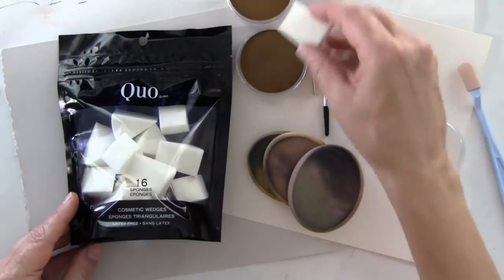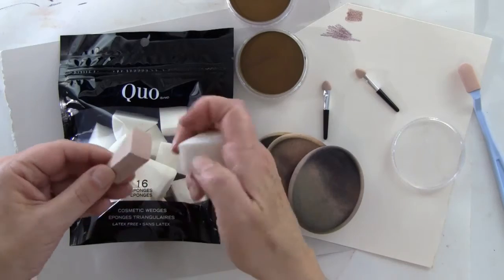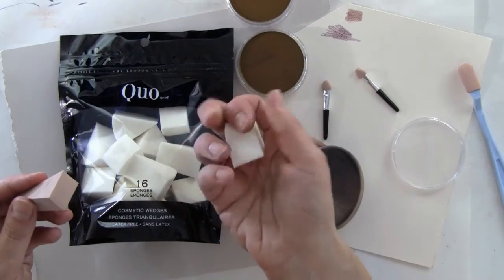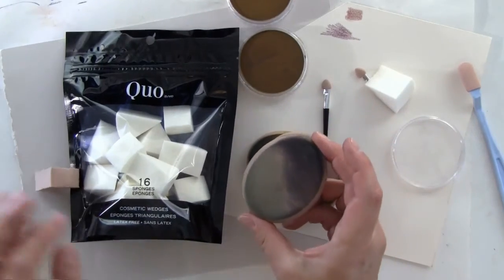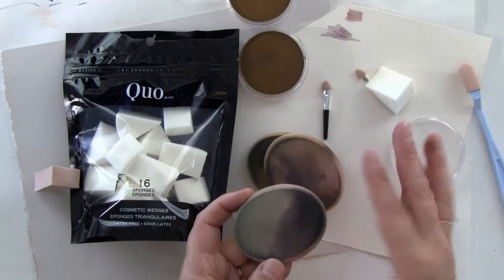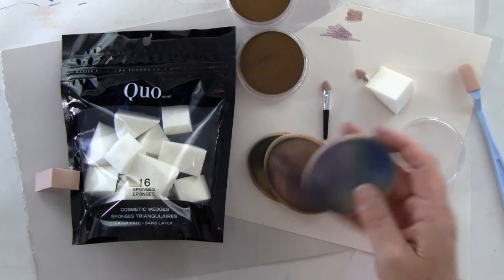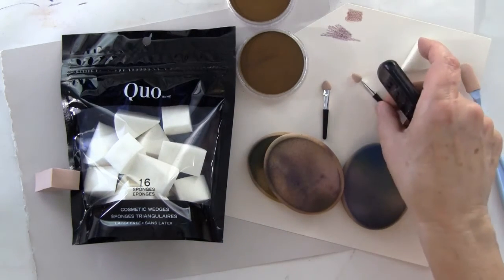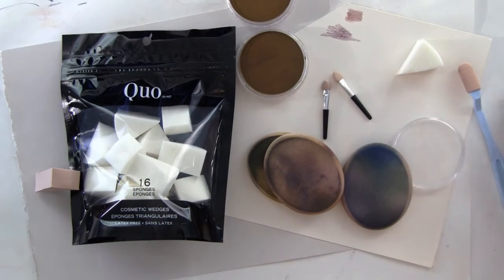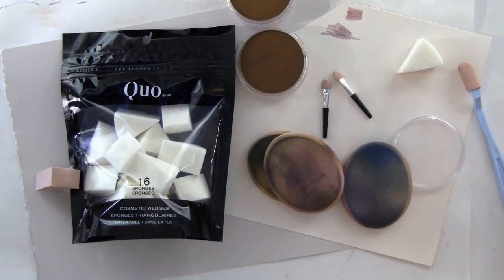I prefer these big round ones for bigger areas, but you can always buy cosmetic sponges — they're a little bit softer than the ones you get with the sets. I just wash them out in water. You can use one side for the dark and one side for the color, and washing gets most of it out so you won't have too much color contamination. You can also put it on with hard brushes or soft brushes — whatever you want to apply with — these just happen to be my favorites.